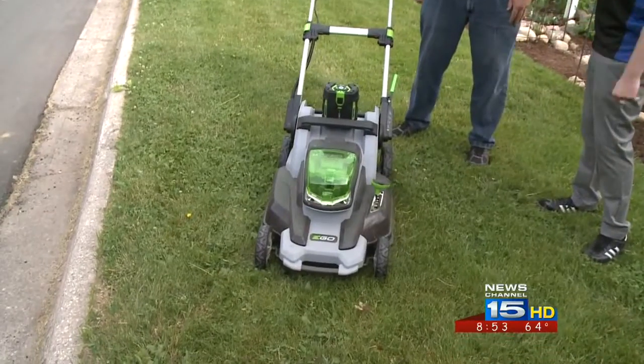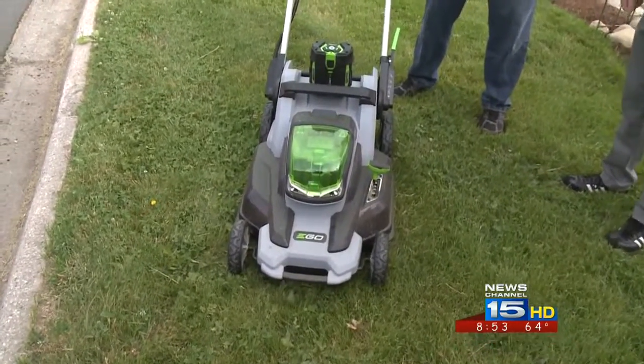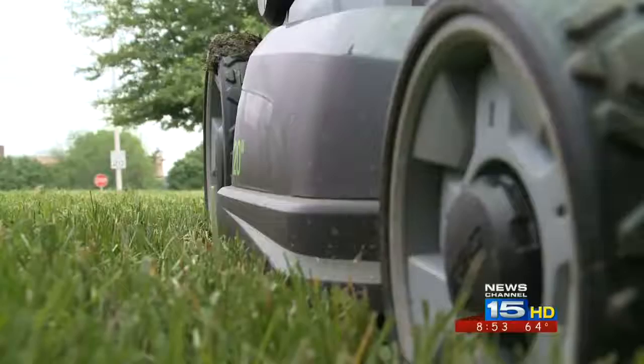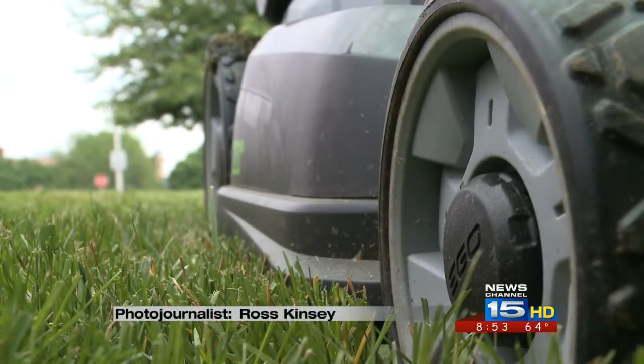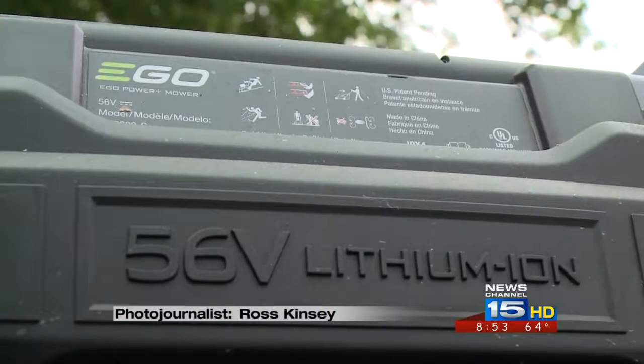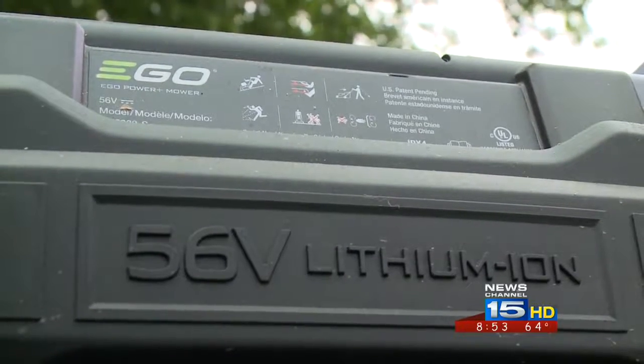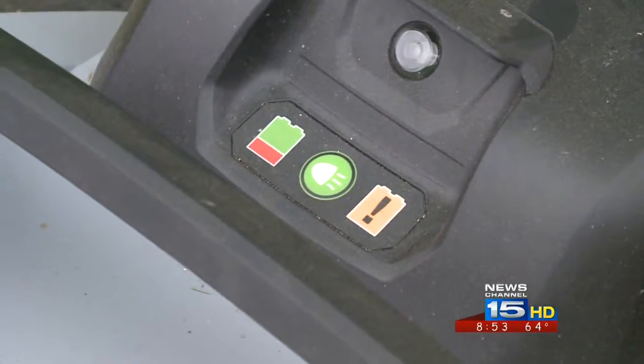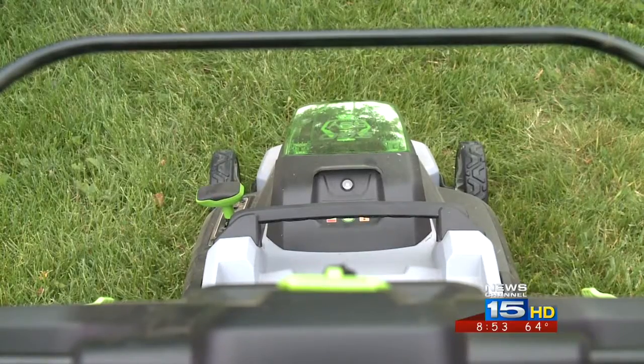This thing is completely battery powered. One of the issues that comes with gas powered lawn mowers is that they are the number one polluter of air in urban areas in Fort Wayne. One gas powered mower is like driving 11 cars for one hour. So one of the ways that folks can be more sustainable is to use these new battery powered mowers, and they've come a long way since the early days when you had cords on them.